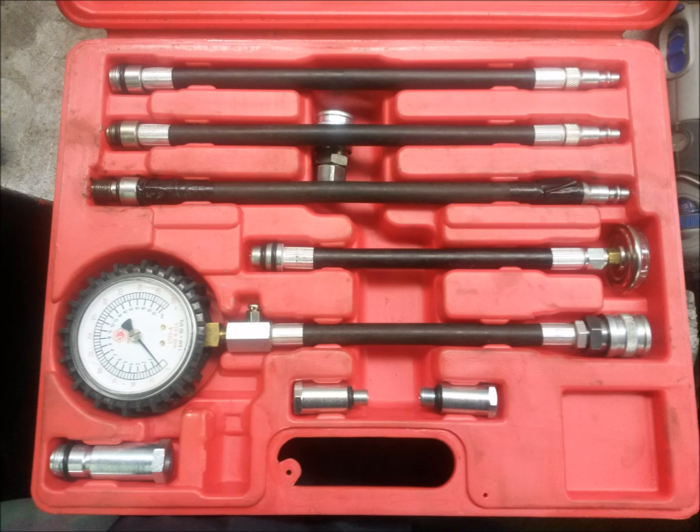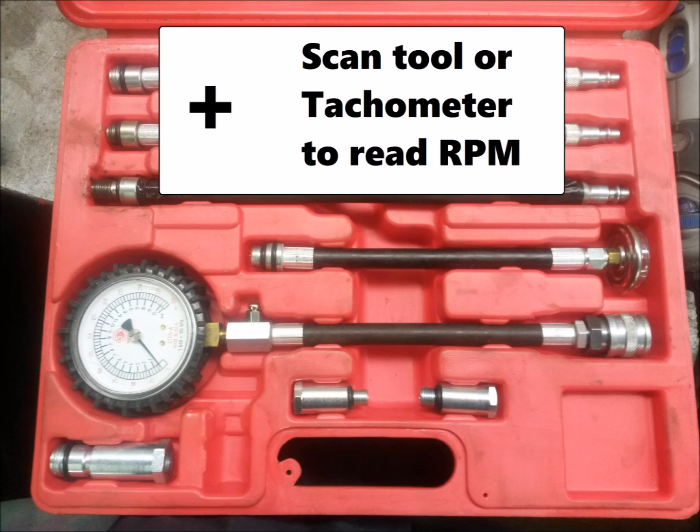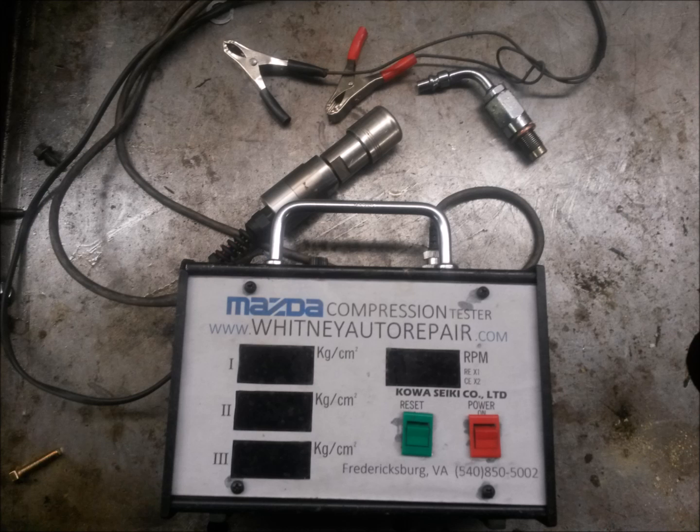Here's what your standard compression tester looks like. Mine is a Matco Super Deluxe Compression Tester — just my choice. If you use a standard one, you're also going to need some means to read the RPM. This is a special service tool Mazda compression tester made by Kawasaki. There are other producers of this tool, but the most important thing you're looking for is the 4 windows with the 3 different chambers and the RPM reading directly on the same tool.